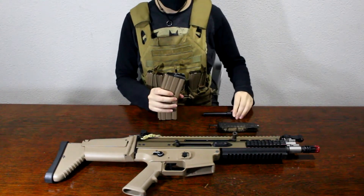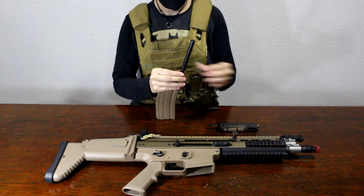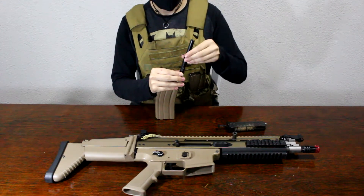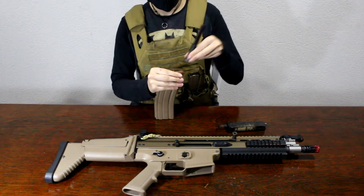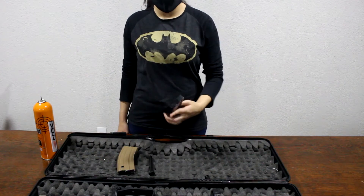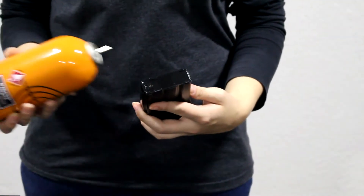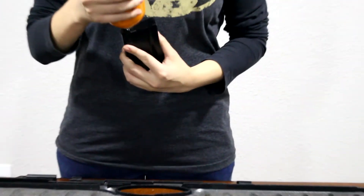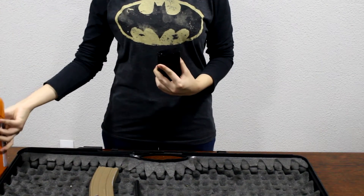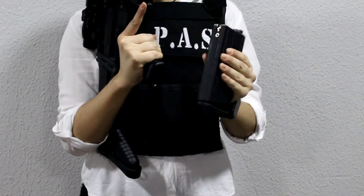As with most WE guns, it comes with a little speed loader. It's not completely necessary, but it's a lot easier to fill using this specific speed loader. To fill the mag with gas, in the L version, the intake valve is right at the bottom of the mag. On the H version, this valve is right at the back of the magazine.